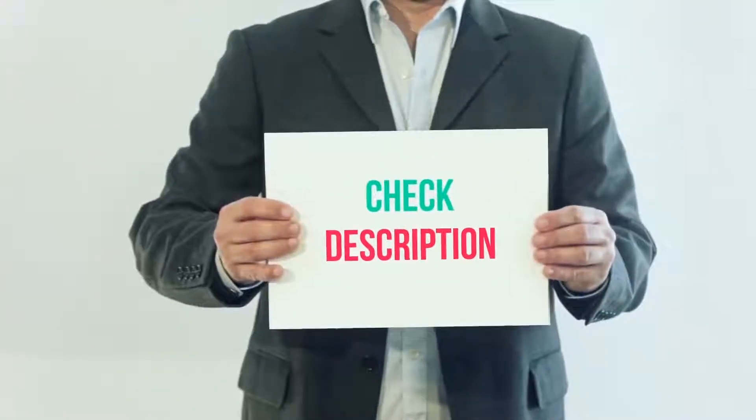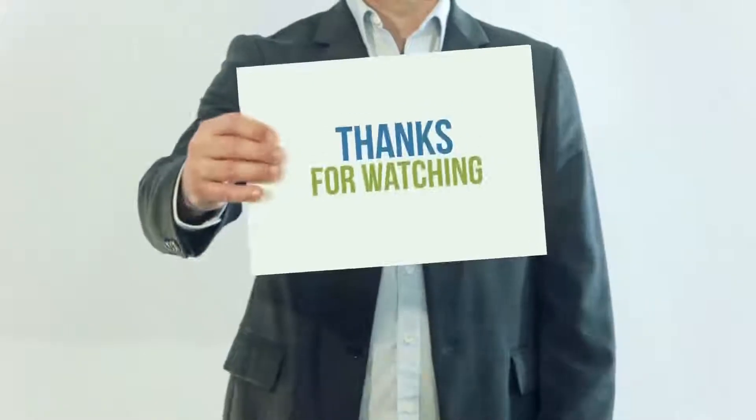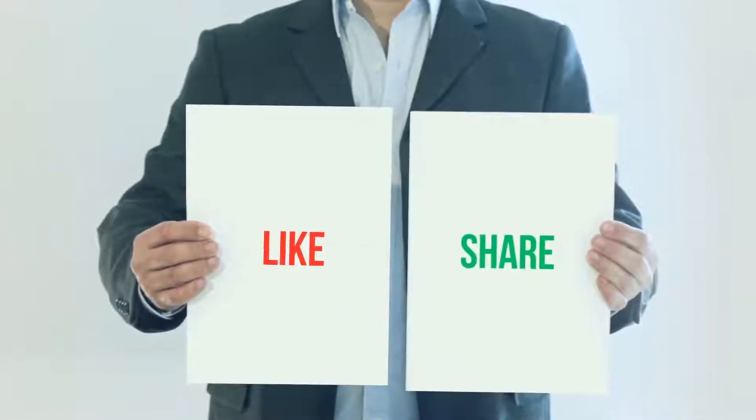I have included this product link in the description — you can check out that link for more details and latest price. Thank you so much for watching. Please subscribe to my channel, share this video, and don't forget to hit the like button.